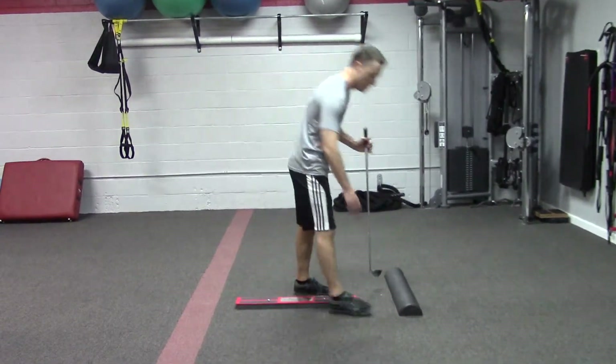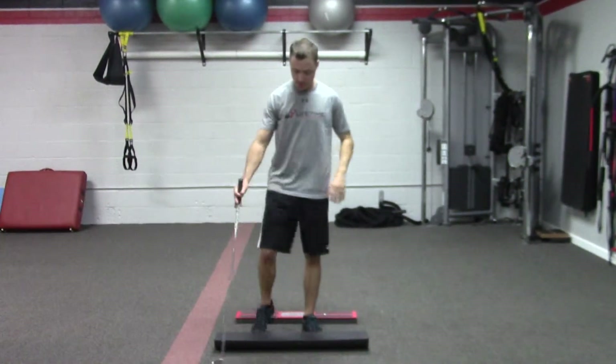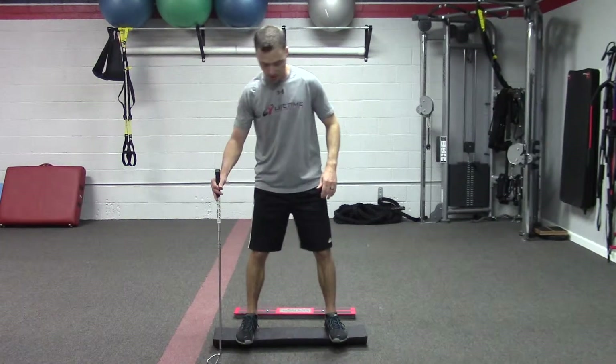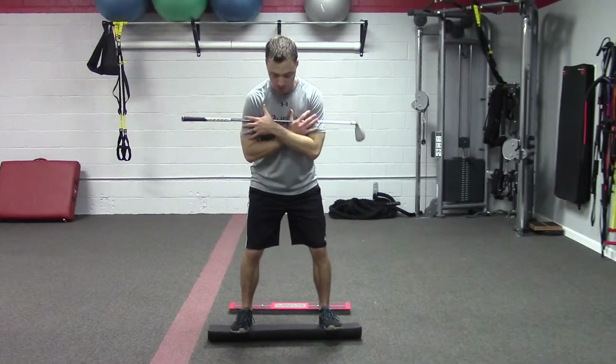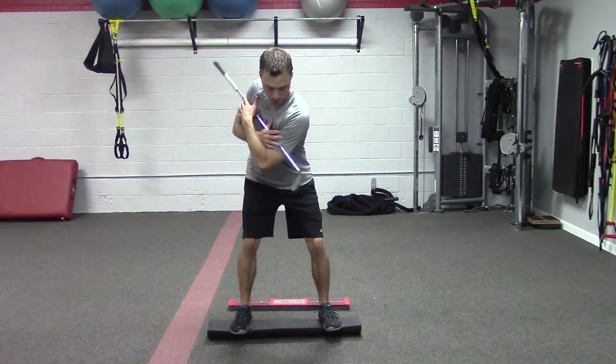We can also use a half foam roller — putting it on the rounded side, which is going to be a little bit tougher — and stand on that doing the same drill. The two-by-four is going to be a little bit easier, so this foam roller would be a progression.